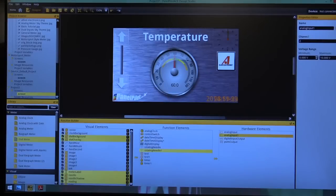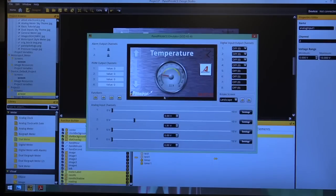The Design Studio includes a PanelPilot ACE emulator that allows the user to preview and test designs and functionality without the PanelPilot ACE hardware being present. This is a handy feature for users wanting to perform initial evaluation of the device prior to purchase or being deployed in the field. It allows complete testing of your design and user interface without actually being connected to the hardware.